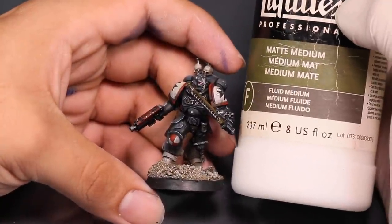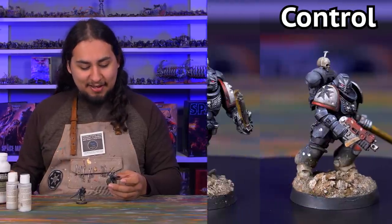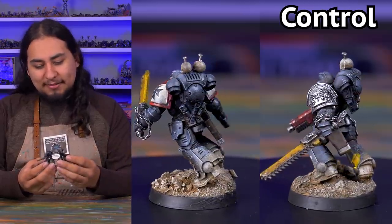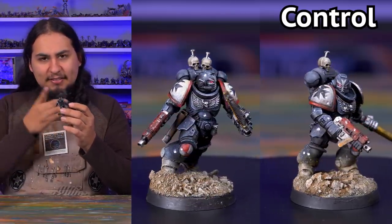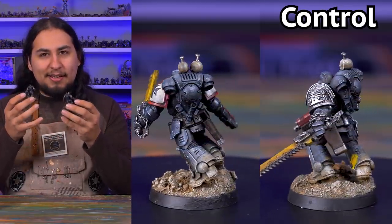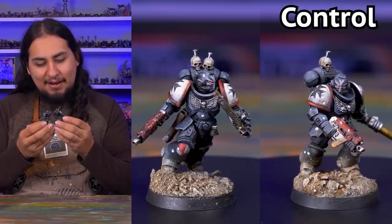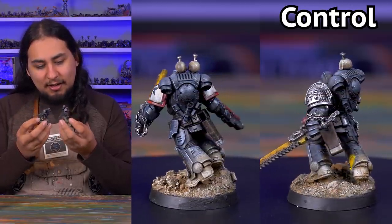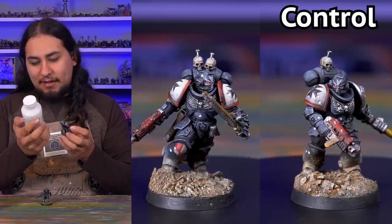Last but not least, a little bit of a wild card. I decided to thin down some Liquitex Matte Medium — the thing I'm constantly painting with on my palette — and just run it through the airbrush. I kind of dig it a lot. It's definitely the least matte out of any of these, but maybe that's for the best. It's a tiny bit glossy, but not so glossy that I'm getting spots of white from the lights around me. My colors are still vibrant, my metallics are still shiny, and everything looks really good. It's just matte enough.